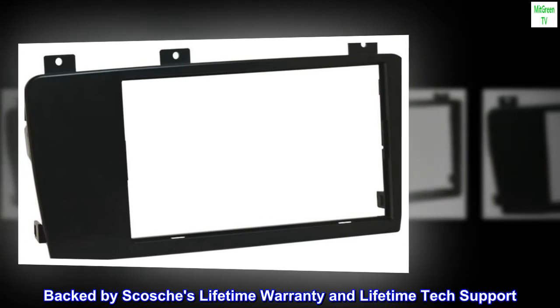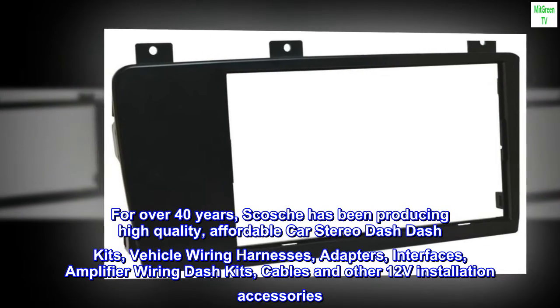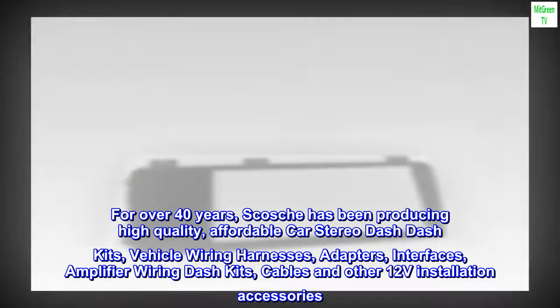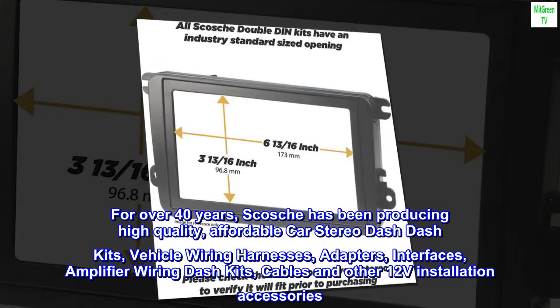Backed by Scosche's lifetime warranty and lifetime tech support. For over 40 years, Scosche has been producing high-quality, affordable car stereo dash kits, vehicle wiring harnesses, adapters, interfaces, amplifier wiring kits, cables, and other 12V installation accessories.